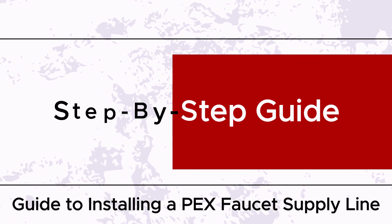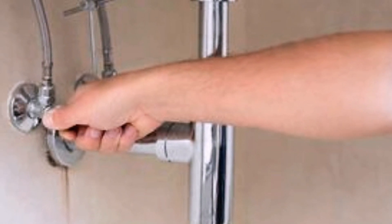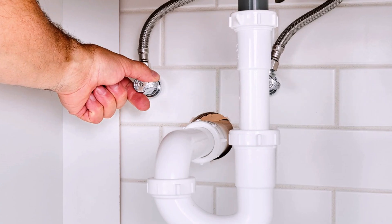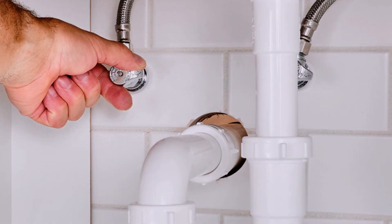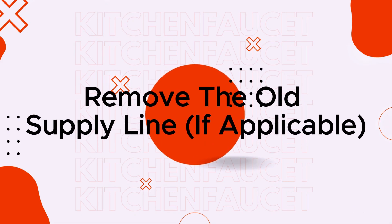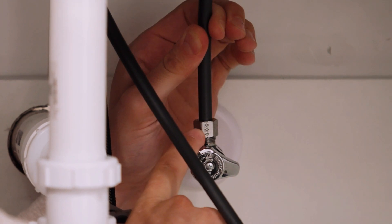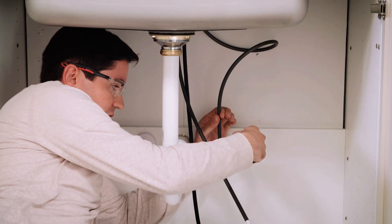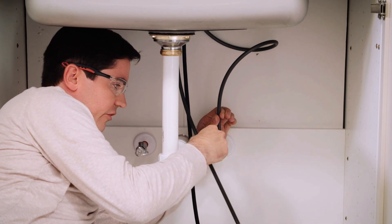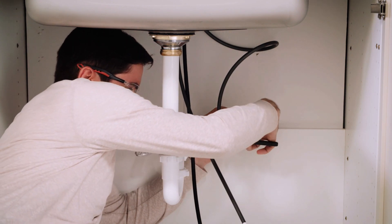Step-by-step guide. First, shut off the water — locate the shut-off valves under the sink and turn them clockwise to shut off the water supply. If there are no shut-off valves, you may need to turn off the main water supply to the house. Next, remove the old supply line if applicable — use an adjustable wrench to disconnect the old supply line from the shut-off valve and the faucet. If the connections are tight, you may need to use penetrating oil to loosen them. Place a towel or rag under the connections to catch any residual water.